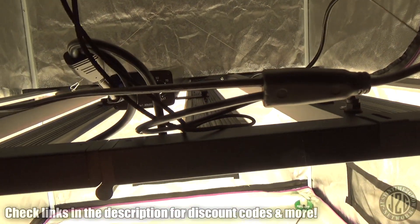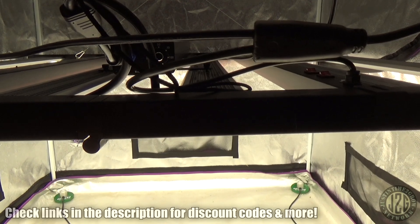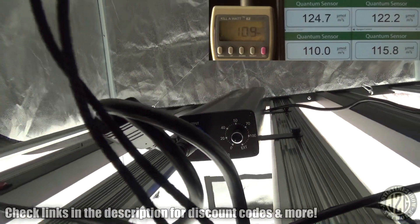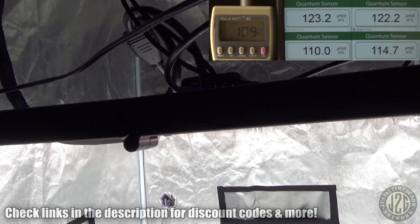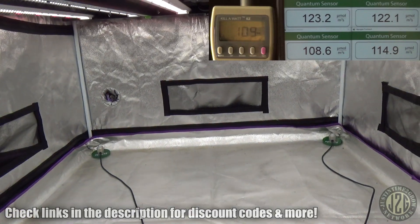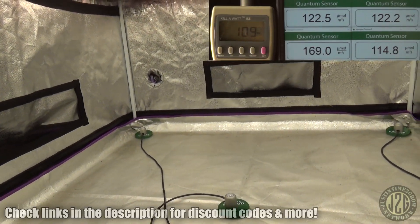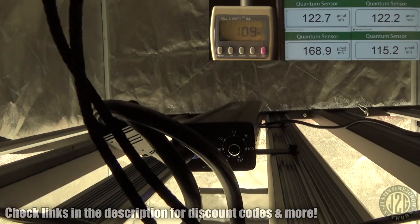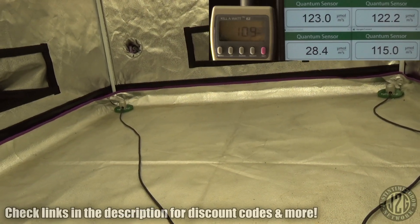Let's pull up the watt meter and PAR meter here. At minimum on the dial, we're pulling 109 watts, and about 120 PAR to each corner — that's actually not bad, that's where we want to start. Center reading is 169 — a little bit high, but that would be fine. So basically at zero, this is a seedling and clone light. You can do the whole tent full of seedlings and clones at zero — that's pretty awesome.